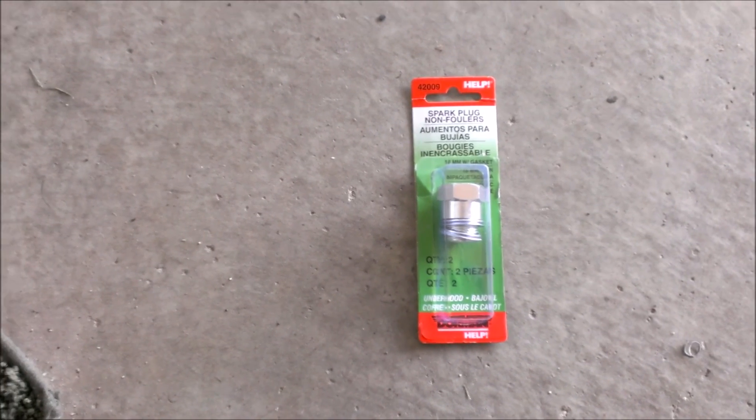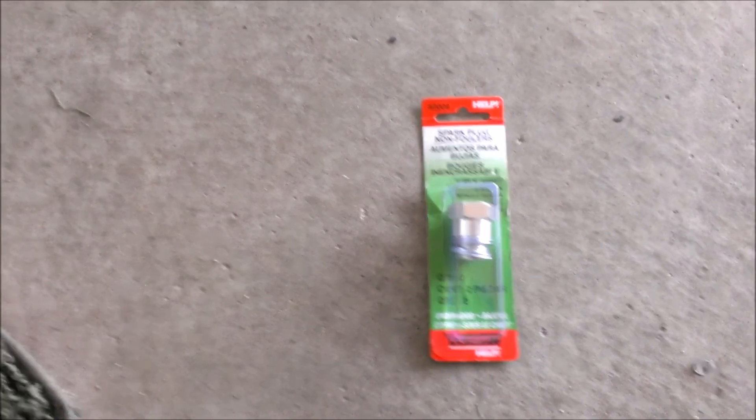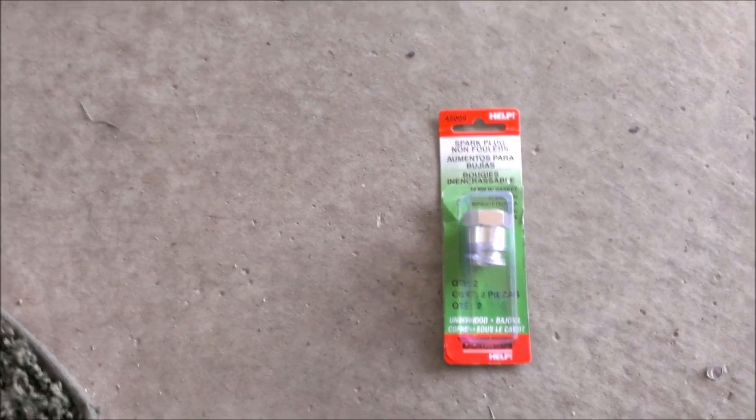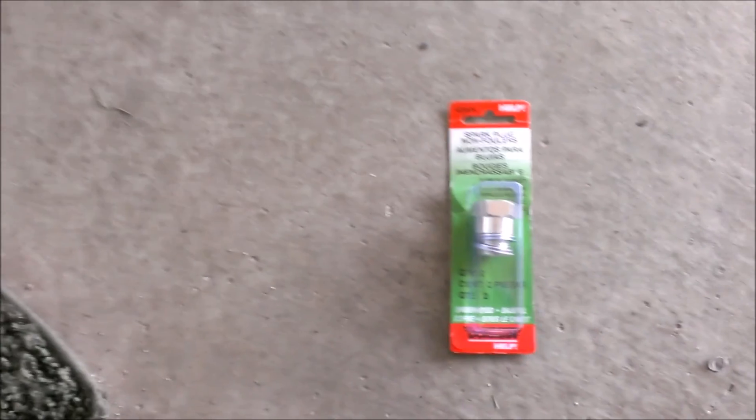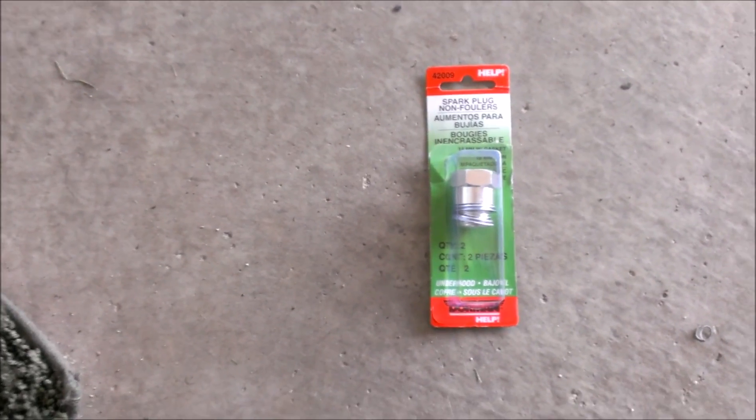Today we're going to be doing an oxygen sensor spacer in a 2002 Honda Civic Si. It's an EP3 hatchback that I picked up. It's got a check engine light for a P0420, which comes out to end up being the catalytic converter in most cases.